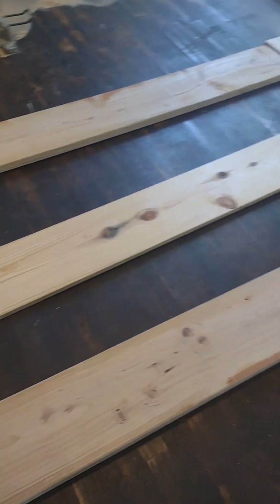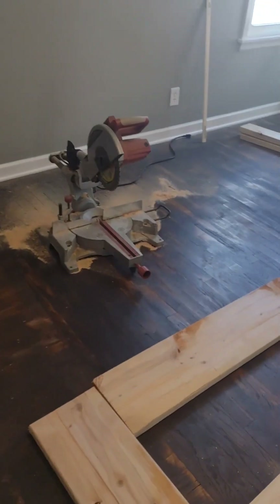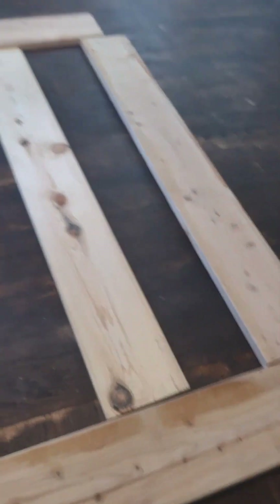Now that I've cut my main boards with my handy dandy saw that I bought for 70 bucks on Marketplace, let's put these pieces together.